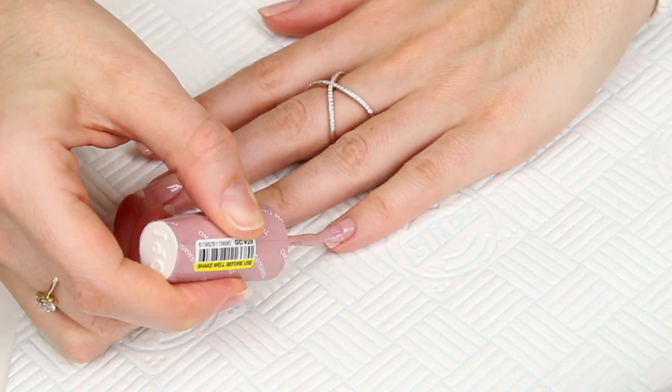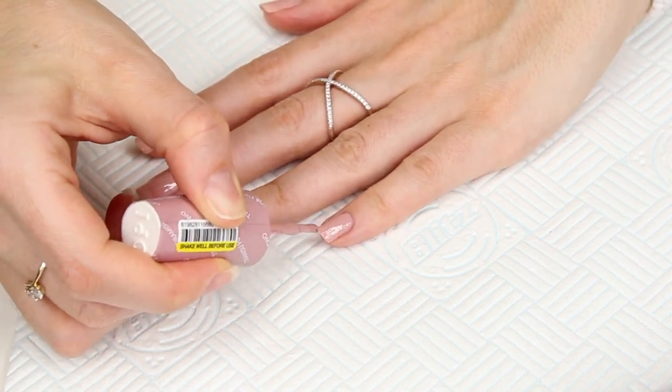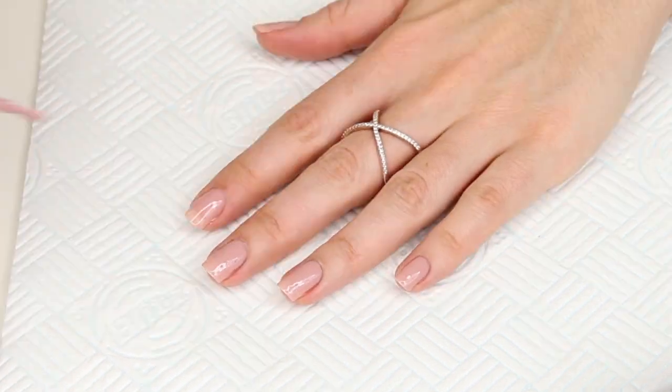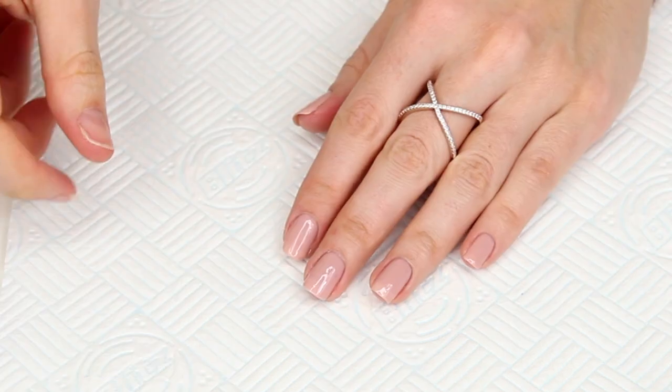We're now going to repeat the same process and reapply the colour over the top. If you're using ordinary polish, apply a clear base coat then two layers of your colour similar to what we're using now, and then you'll be up to speed with me.